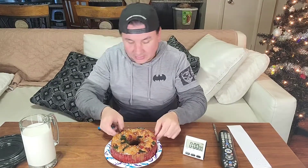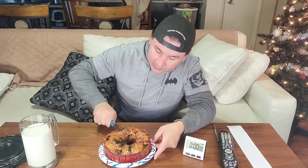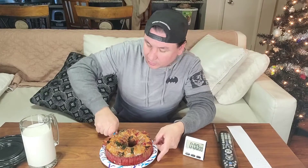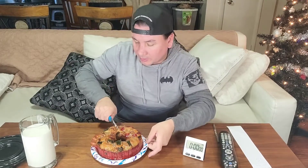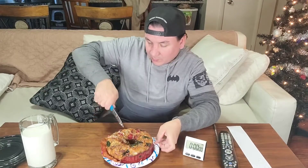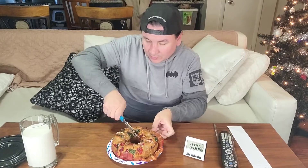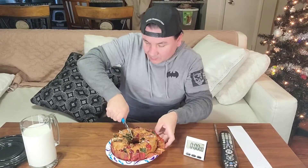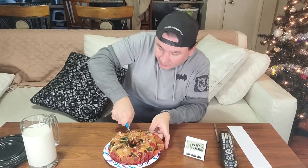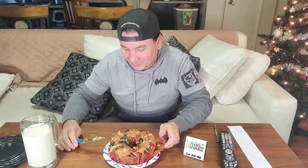Oh my god. Oh shit, this is gonna be so hard to eat.